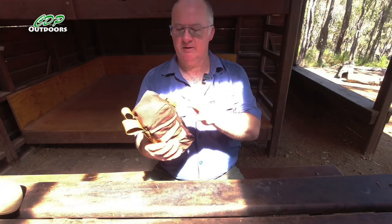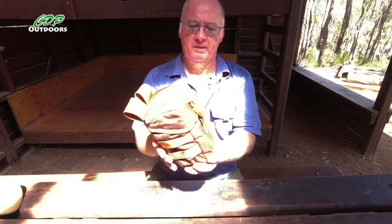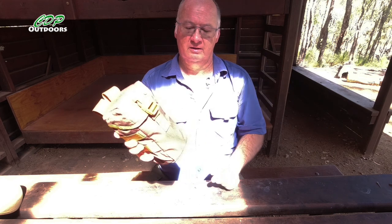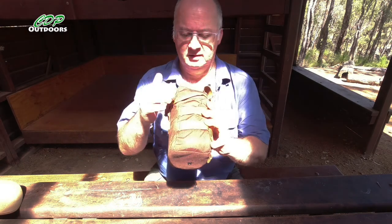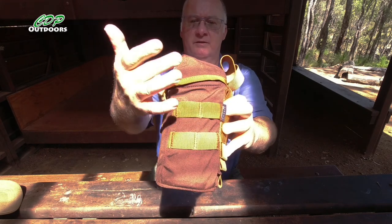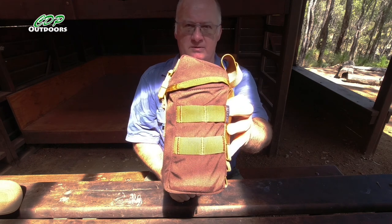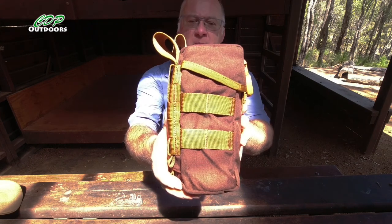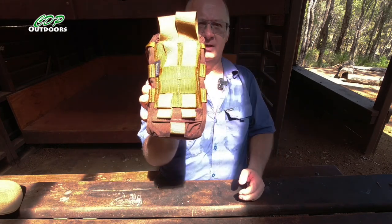As we quickly go through it, we've got the badge here indicating it's part of the bushcraft range. We've got a decent buckle on it, as all the Helicontex gear I've found so far has. On this side we've got two small rows of webbing, giving you the ability to put two MOLLE straps through there. We've got the same on the opposite side, and on the back we've also got the MOLLE system.